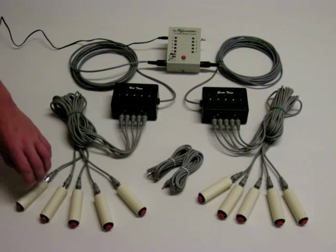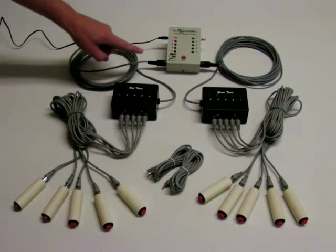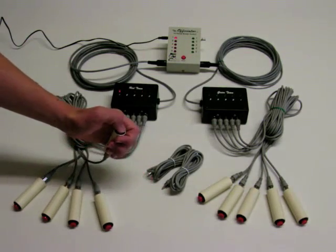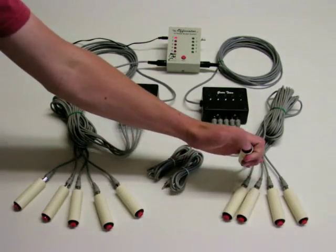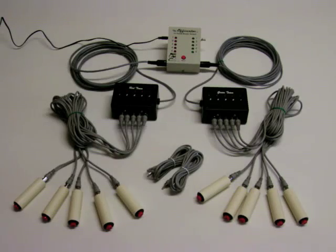When a button is pushed, a tone is emitted and the player's LED on his interface box, as well as the corresponding LED on the moderator module, light up. The circuitry locks out all other players, so there can be no ties. The LEDs will remain lit until the Reset button is pushed to ready the system so another player can buzz in.